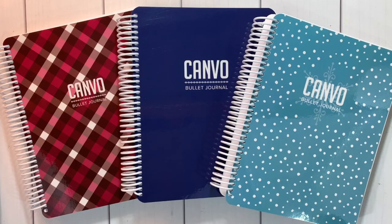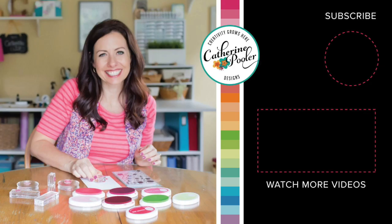Leave me a note below — I want to know which is your favorite bullet journal cover. These hit the shop on November 18th, and be sure to sign up for the new Club Canva for 2020 so you are all set to be organized in the new year. I will see you again soon — thanks for being here!